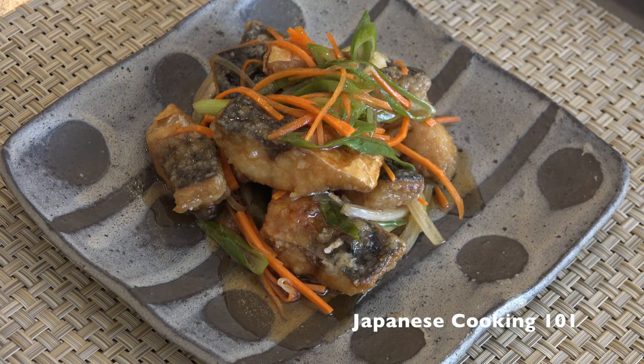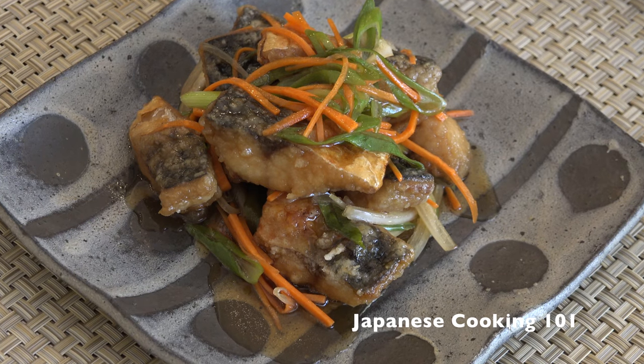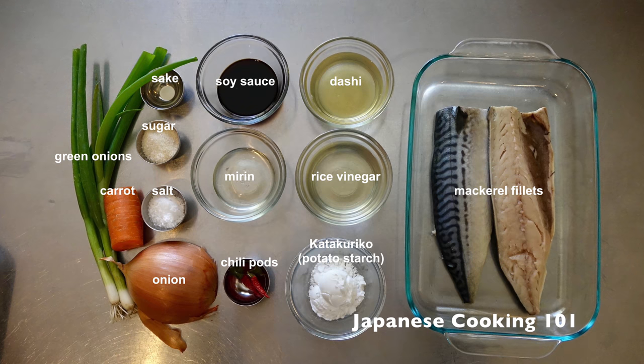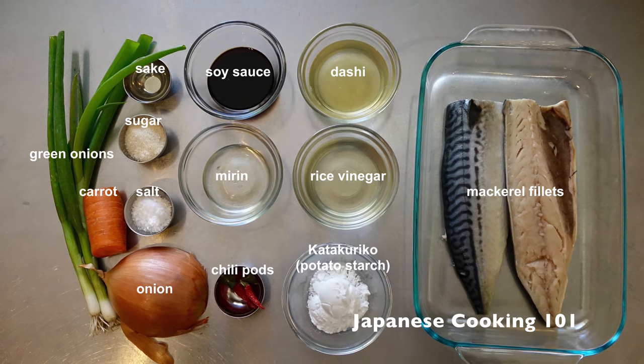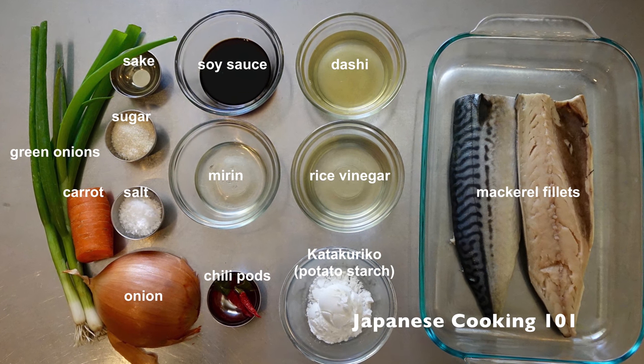Welcome to Japanese cooking 101. Today we are making nambanzuke, deep-fried fish marinated in vinegar sauce with vegetables. These are the ingredients. Mackerel is the typical fish used, but you can also use salmon. For more information and a complete recipe, please visit our website japanesecooking101.com.